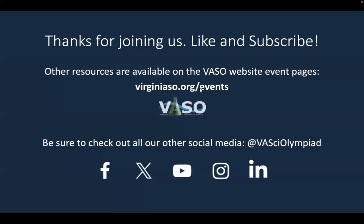Thanks for joining us. Please check out our website for other resources and videos, and be sure to check out all of our other social media.